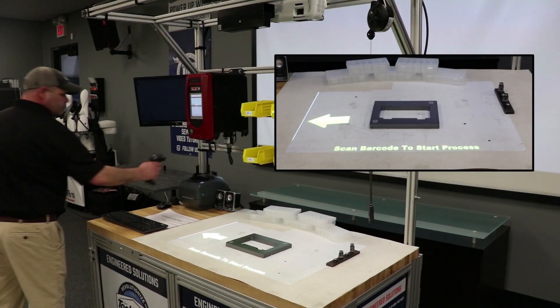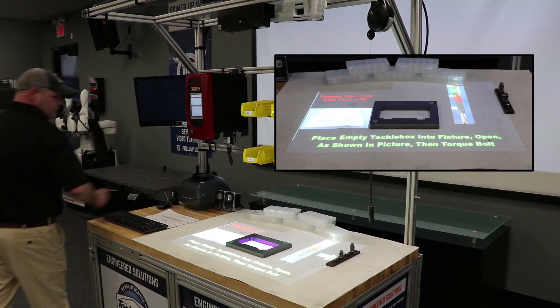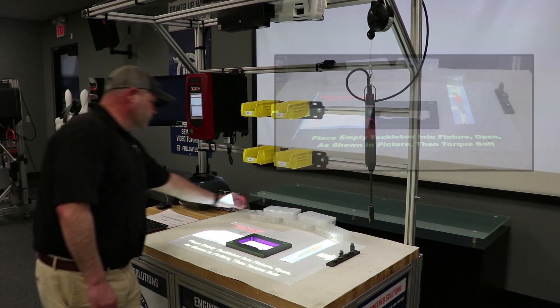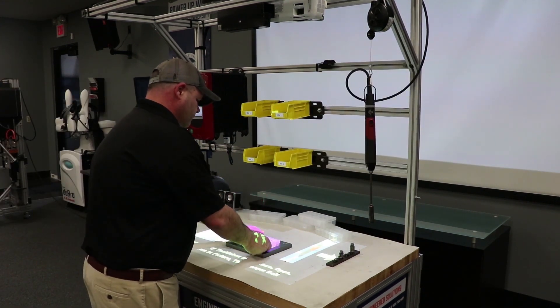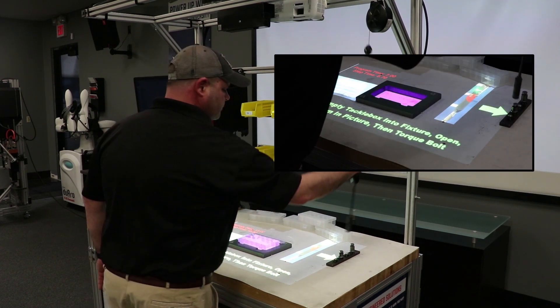What you're going to see in this video is actually the gamification of assembly, where the operators are engaged and they find it fun because they're getting that immediate feedback, and it literally makes it impossible for them to do it incorrectly.